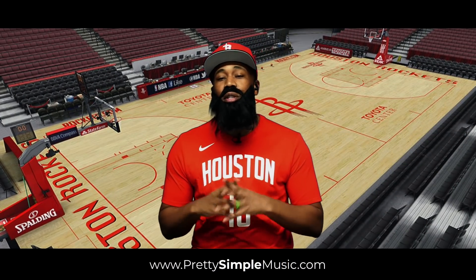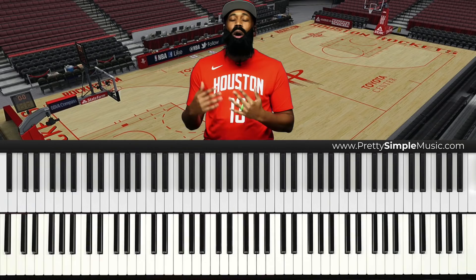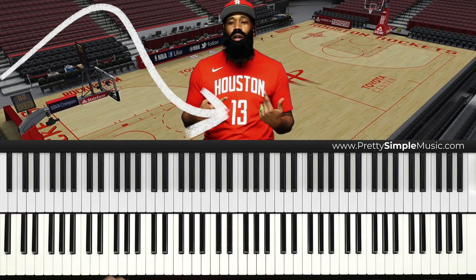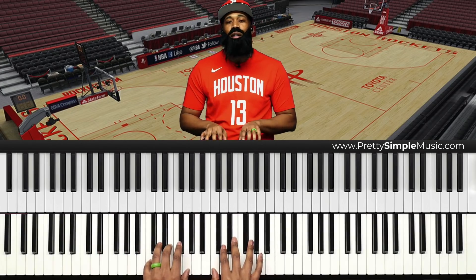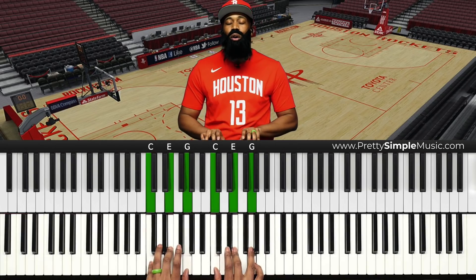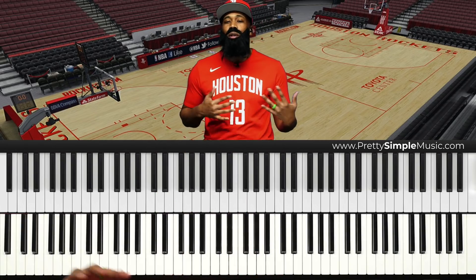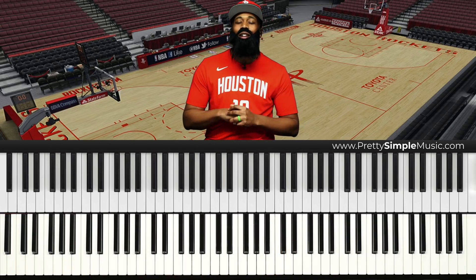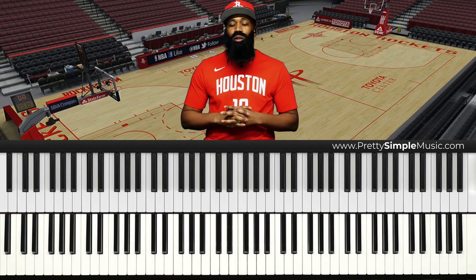Before we jump into the step back move, I got to tell you guys why I chose the number 13. I could have chosen the number one — one would have sounded real boring, just a basic one chord. But I wanted to do something a little special, and this is the reason why I'm able to shake all of my opponents. I got a 13 move, it goes like this.